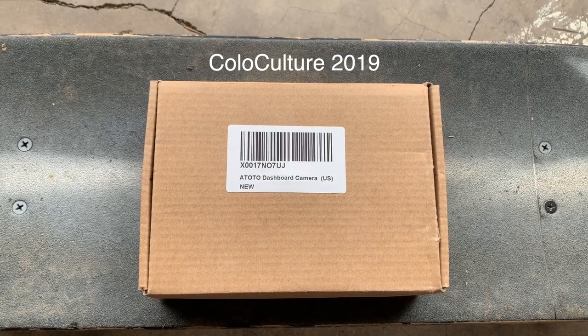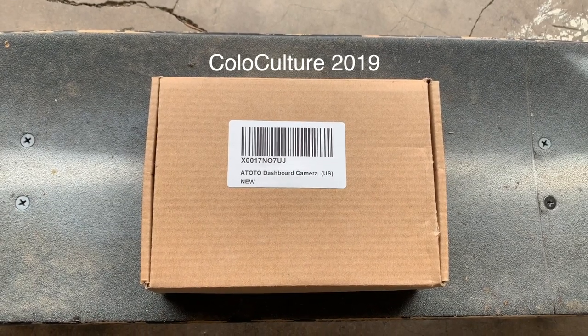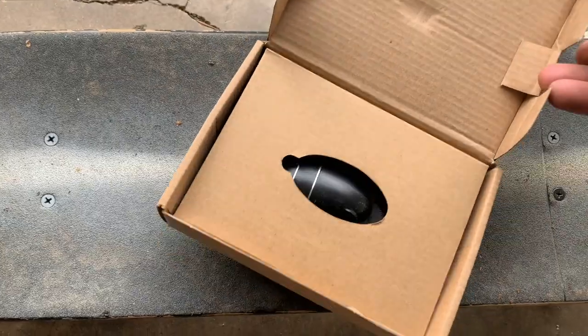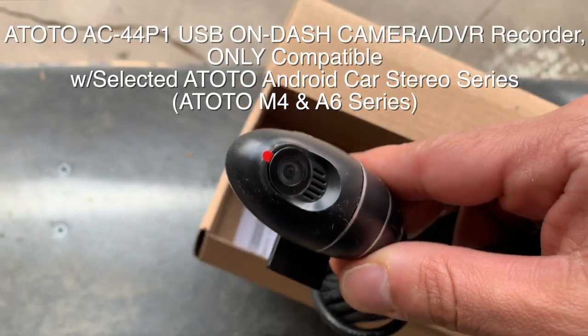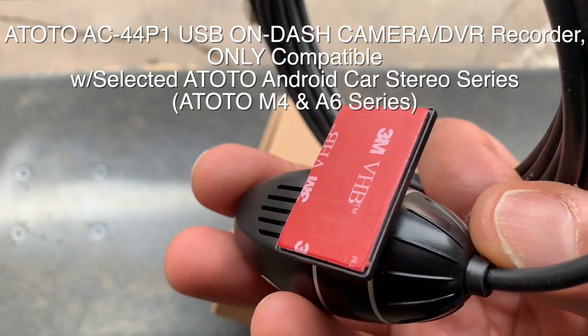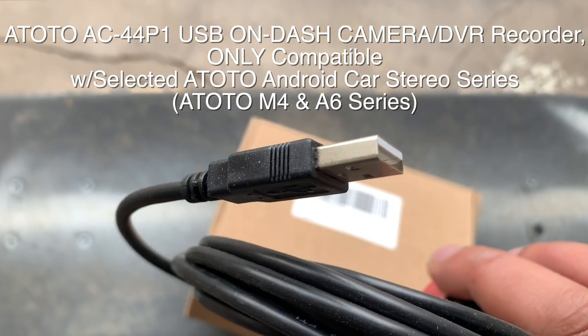What's going on guys, this is your boy Wills coming through with another install review video. Today we're going to do the Atoto AC44P1 USB front dash camera. Got it for $30 on Amazon — it's specific to the M4 and A6 series.